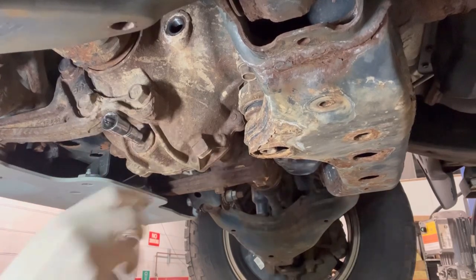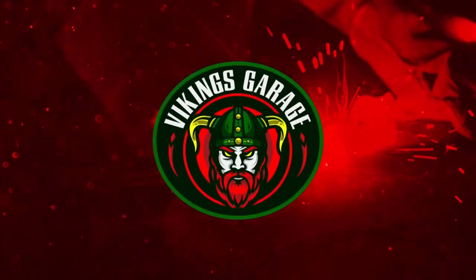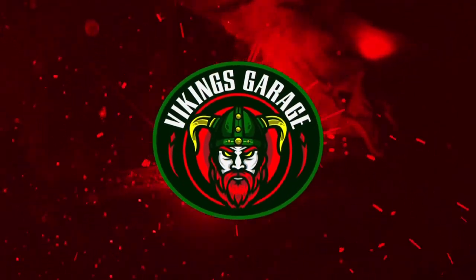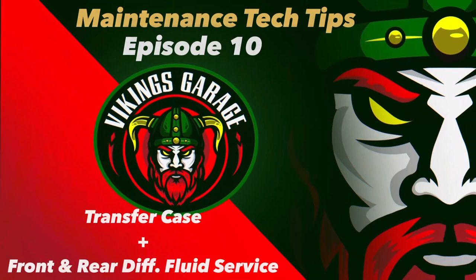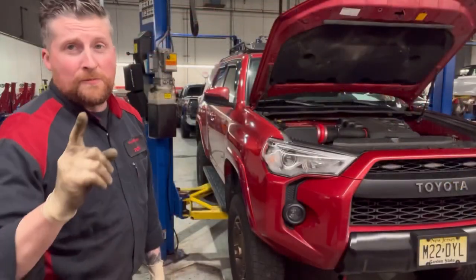Ladies and gentlemen, welcome back to the channel — this is the Vikings Garage on a very cold morning here in New Jersey. Who's ready for some free maintenance tips on a very important portion of your 4Runner?